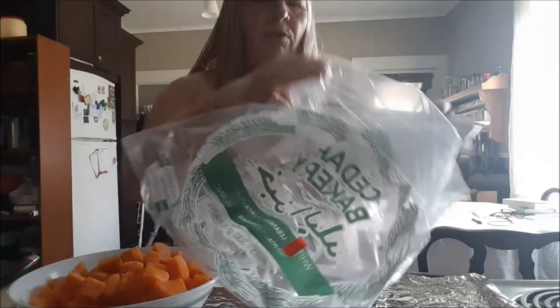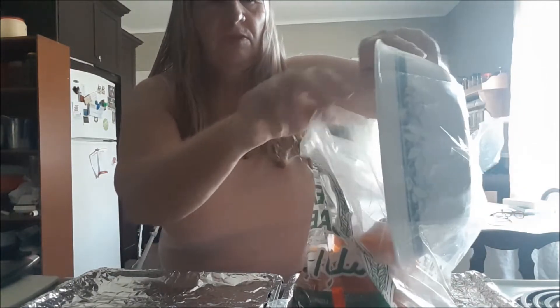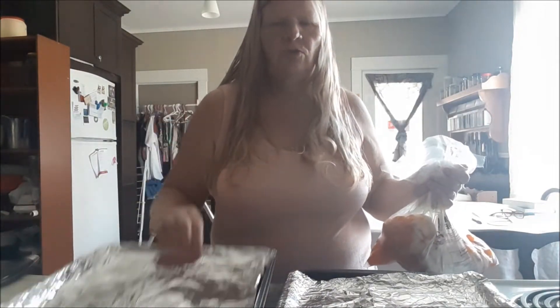First thing, I'm going to add these to a bag — the squash and apples — and two tablespoons of oil. I'm going to shake that all up, make sure the oil gets everywhere. I have two trays here covered in foil and I'm going to spread them out on the tray.